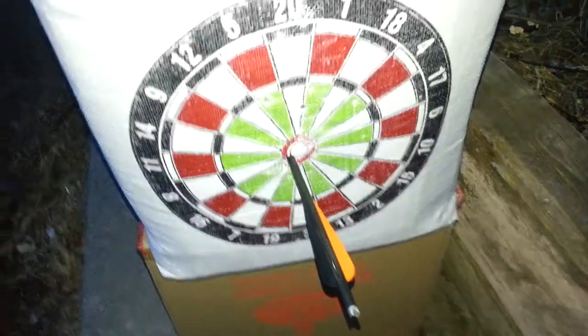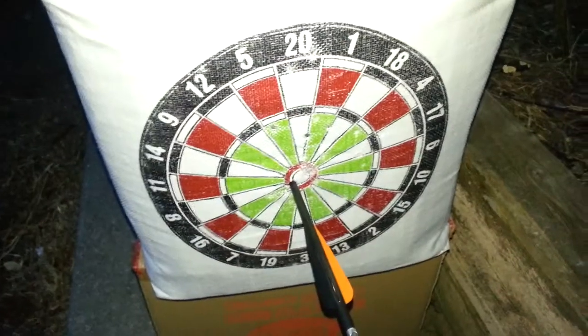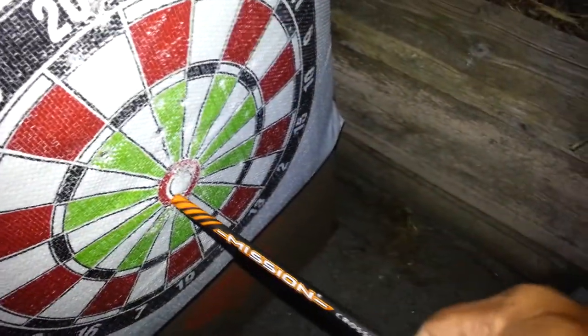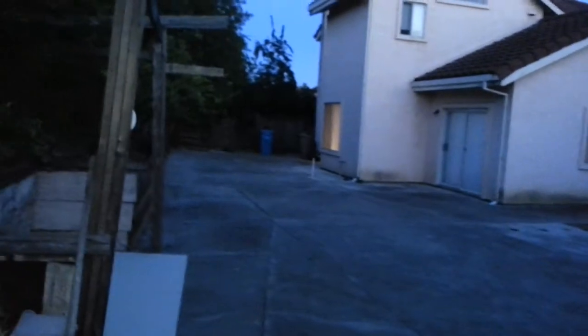Well, I think I am a pretty good shot. That is what you call a good crossbow. From here, and as you can see how much is in there from back here.